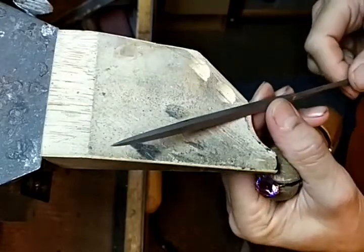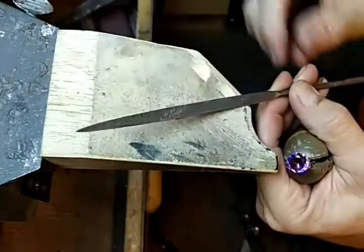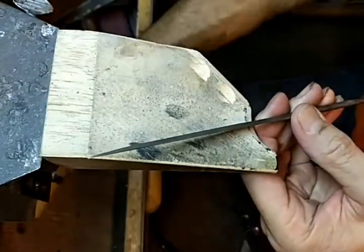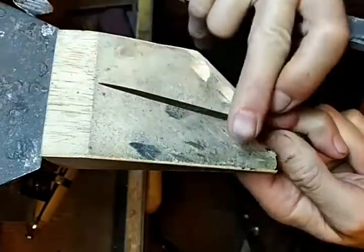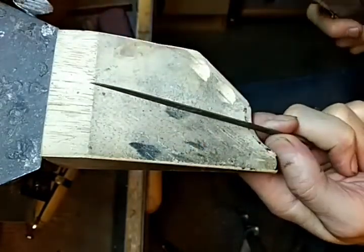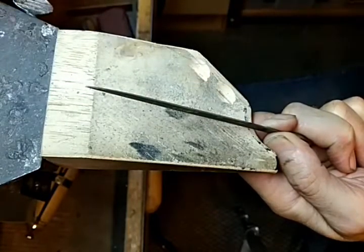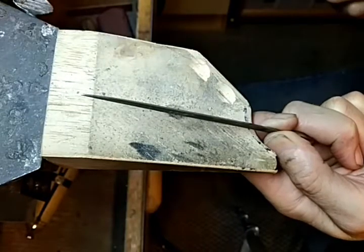It's about 7 inches, and it's quite used — it's a number 2. Something that's really important is that the edge of this, especially on a brand new one, can be very sharp, and it can abrade the facet junctions on even a sapphire or a ruby.